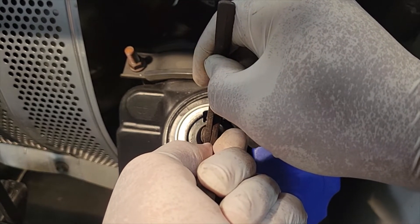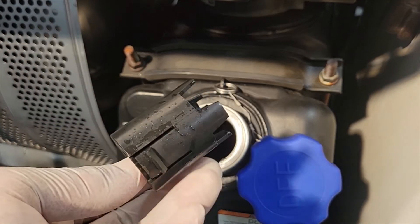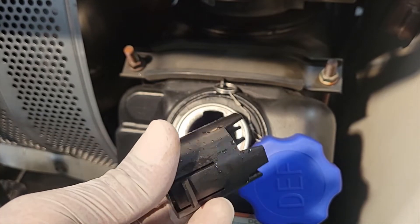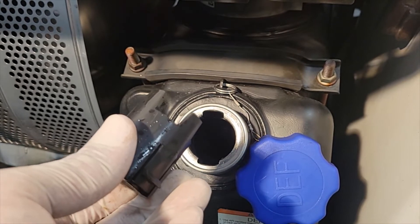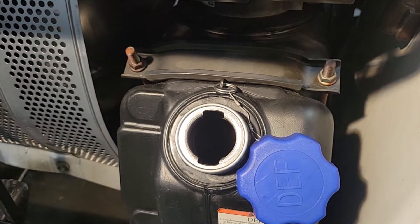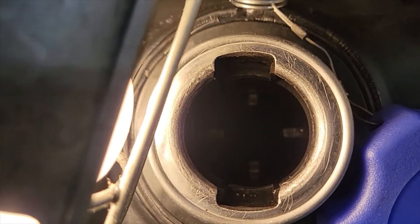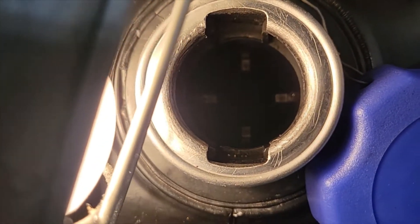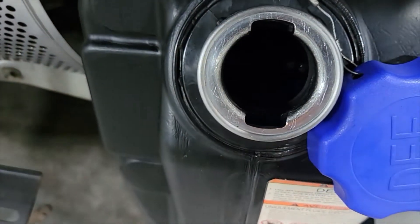There we go. Uh oh — that's not right. I want to show you why that is not right. Sorry, I apologize for the light being in the way, just trying to see. Look down in the hole because part of this filter is missing, and I'm not sure if it's in the tank or if it was ever there.